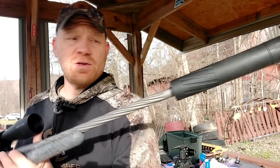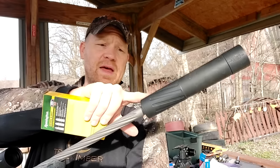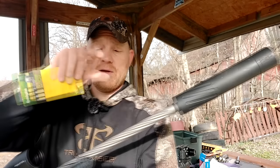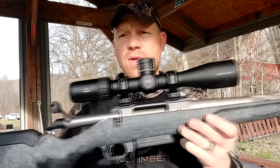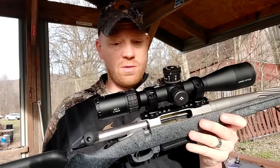This is the 7mm 08 Gen 2. Got my Banish 30 Gold on the end — that is a Silencer Central can. I got an ARKAN EPO4 on top. Those are pretty sweet. We get 25% off those with the code HOOTYHOO.